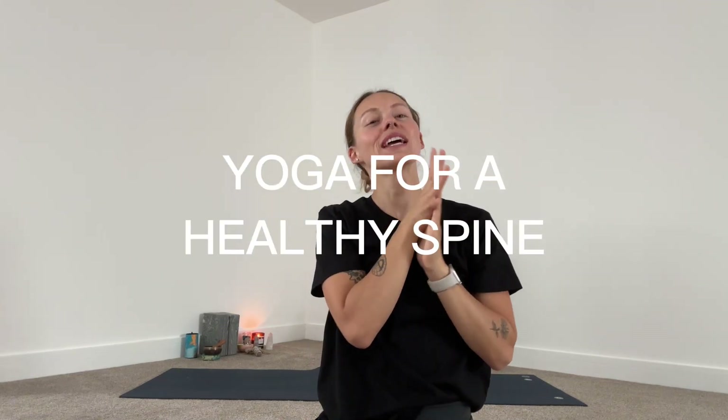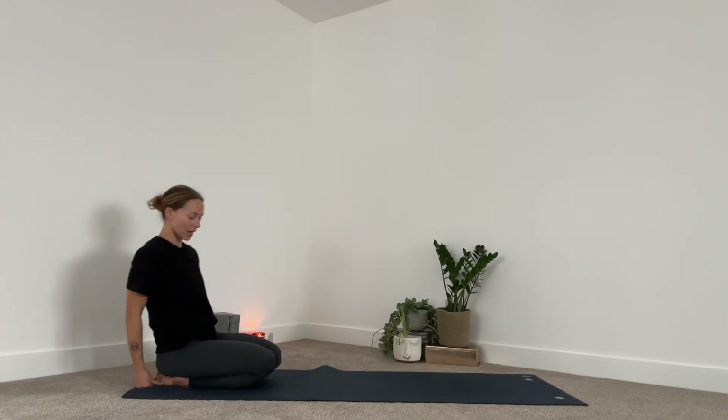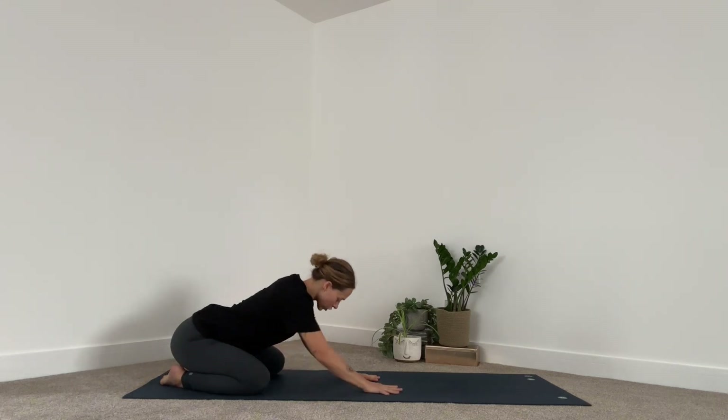Hello, welcome back. This is just a really short 10-minute stretch for the spine and a little bit of the hips. Do join me on your mat — we'll start in child's pose. Start at the back end of your mat, keep the big toes together, allow the knees to be a little separate, and we'll start in child's pose.